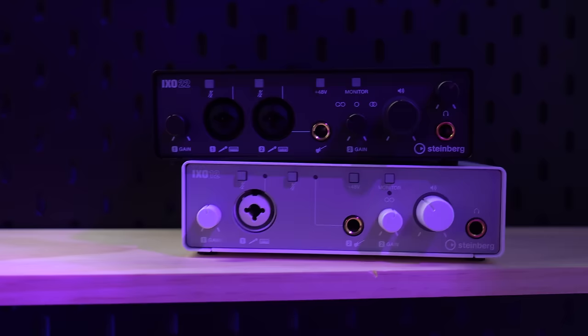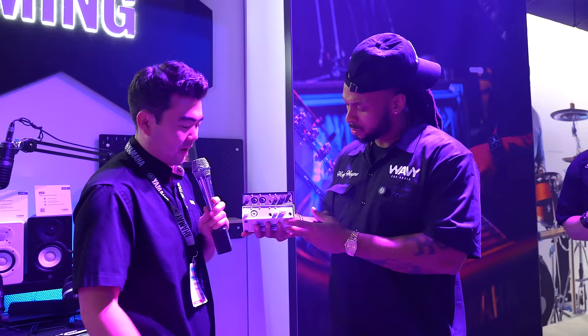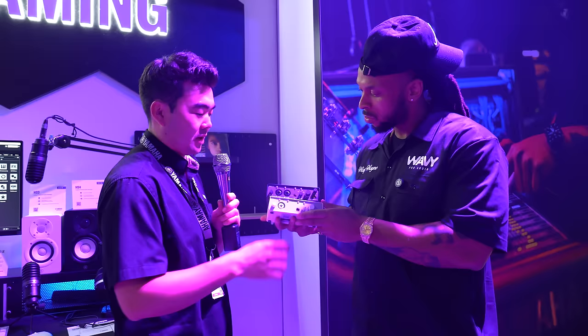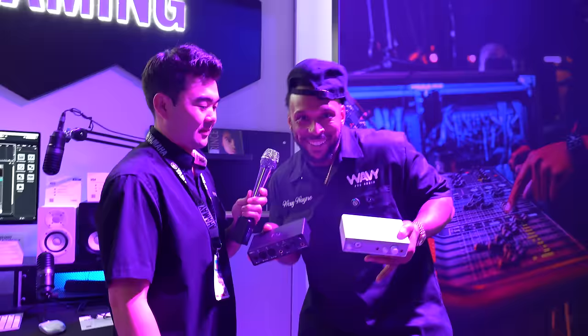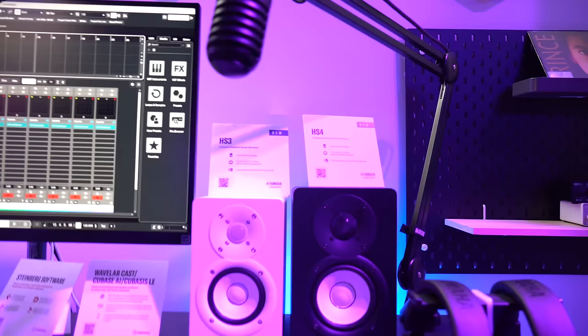The IXO 12 has one mic pre as well as a high-Z input for a guitar DI. The IXO 22 has two mic pres as well as another high-Z input for a guitar. What's cool is there are mute buttons built directly on the unit — super handy if you're podcasting or live streaming. There's also a pair of stereo outputs on the back. Much like the HS series, these are at a more affordable price point — the easiest way to get into the Steinberg family of interfaces: IXO 12 at $119.99 and IXO 22 at $169.99, in black or white.